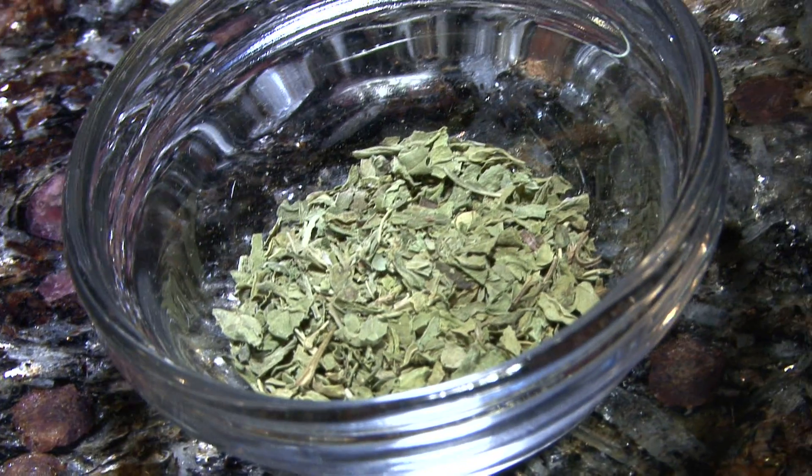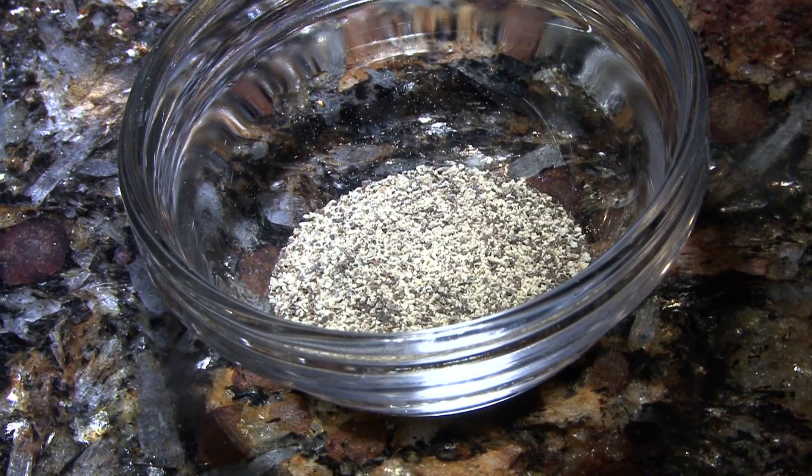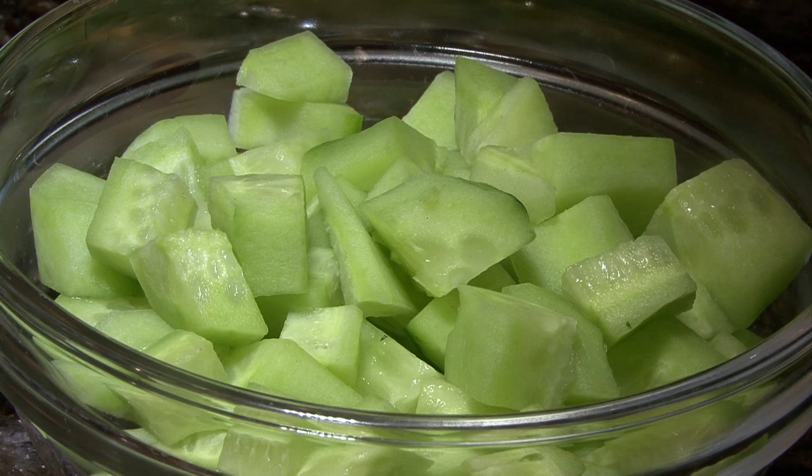One teaspoon of dry mint leaves, salt and pepper to taste, and two cucumbers sliced and peeled.